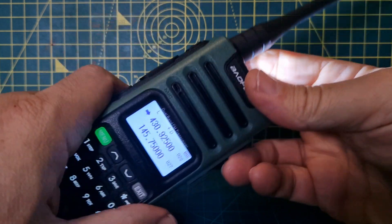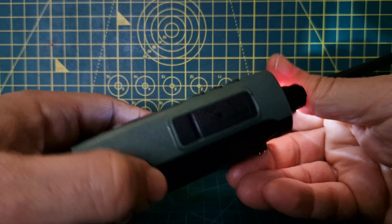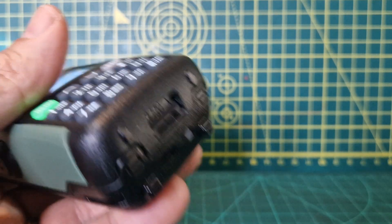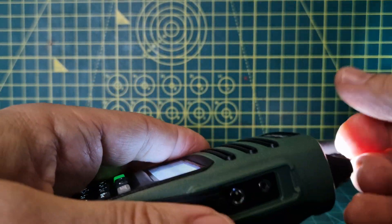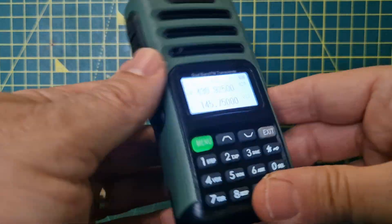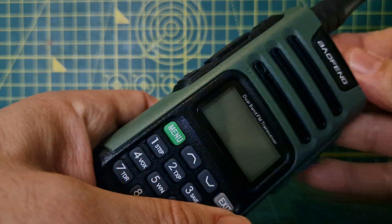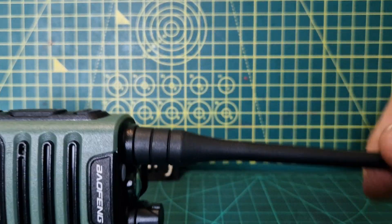Top button is the broadcast radio, bottom button is the torch. There's a PTT button, and charging from USB at the bottom works great. It's definitely worth 20 pounds easily — speaker, microphone, nice LED on top. Highly recommended for the price.